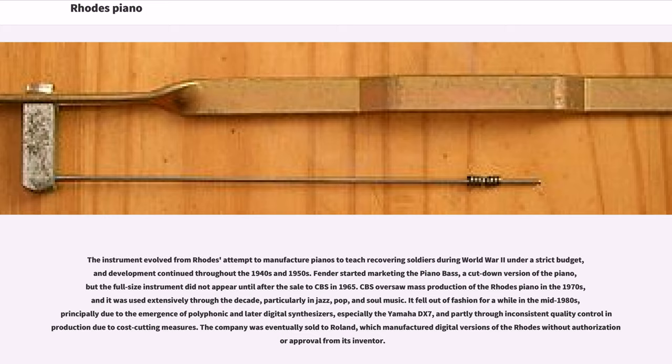The instrument evolved from Rhodes' attempt to manufacture pianos to teach recovering soldiers during World War II under a strict budget, and development continued throughout the 1940s and 1950s. Fender started marketing the piano bass, a cut-down version of the piano, but the full-size instrument did not appear until after the sale to CBS in 1965.